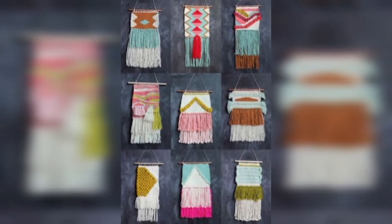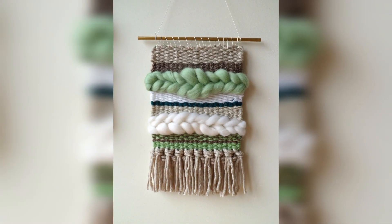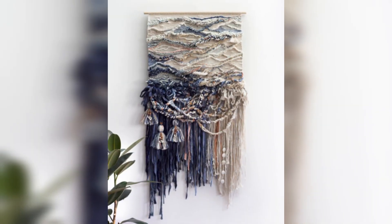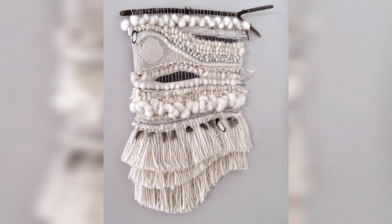It can be hung on a wall as a statement piece or used to add texture and interest to a gallery wall. Macramé wall hangings come in a variety of sizes, shapes, and styles, and can be made from a range of materials including cotton, jute, and hemp. They can be simple or complex, with intricate patterns and details created through a combination of different knotting techniques.